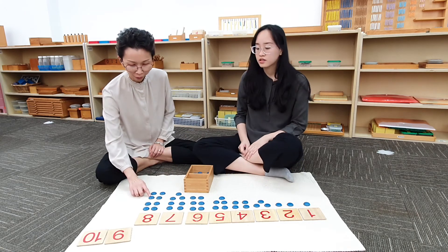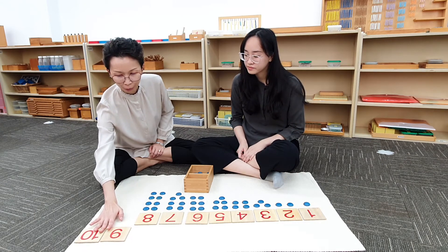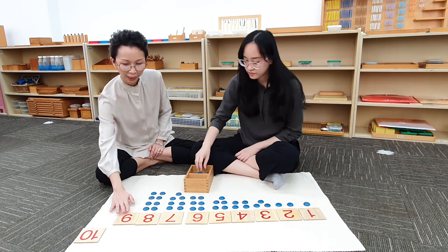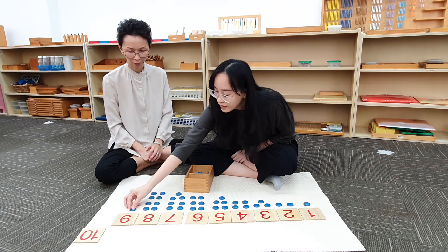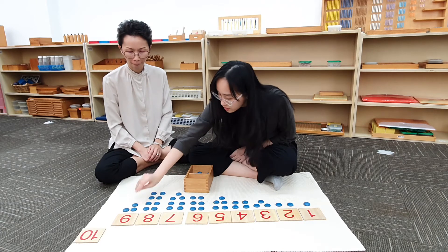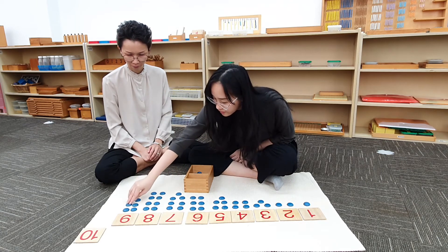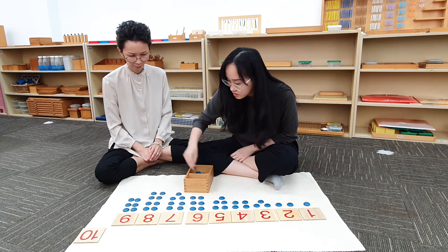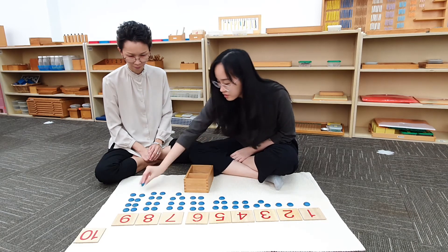Very good, Judith. So what comes after 8? 9. Would you like to bring down this card? 1, 2, 3, 4, 5, 6, 7, 8, 9.